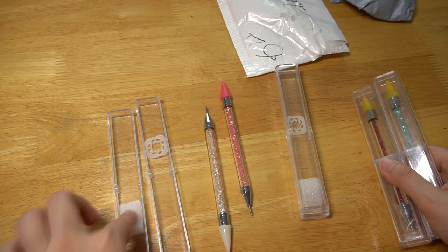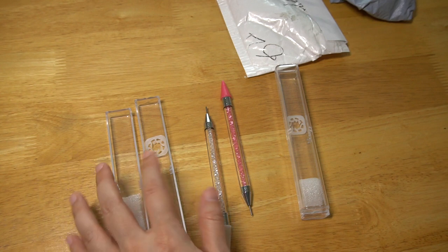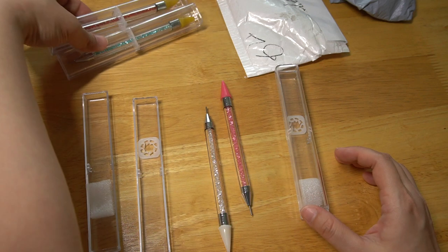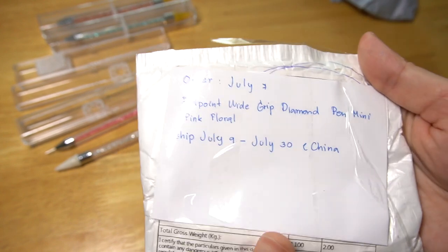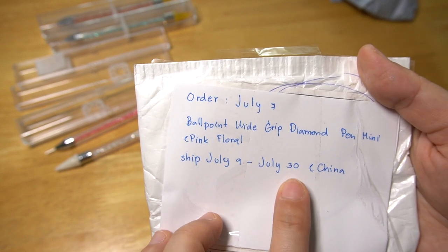This side is white waxed and pink waxed. I'm going to ship from China, July 9th to July 13th.